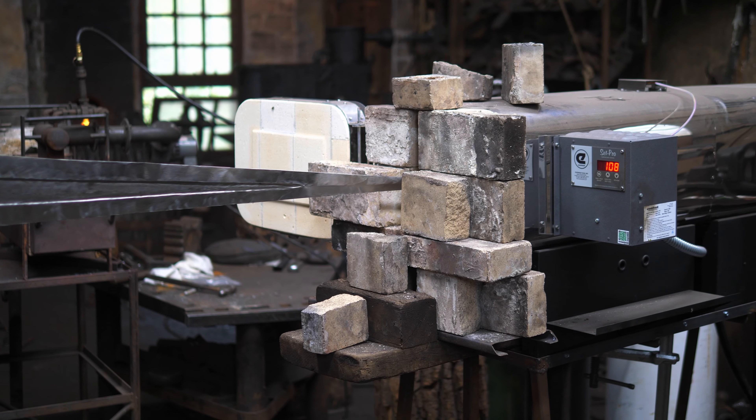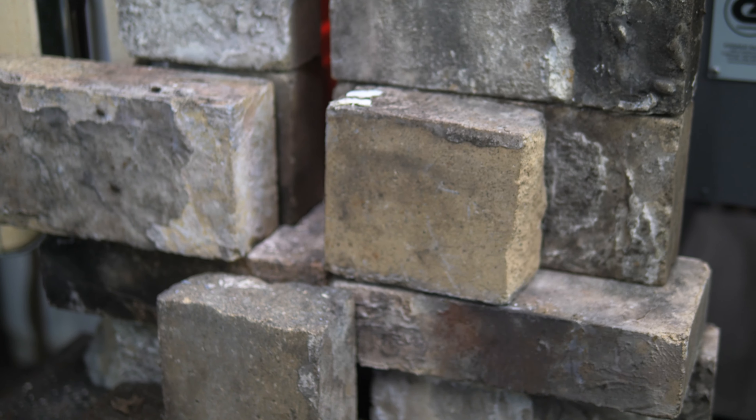I decided I was going to make this a fully functional sword and heat treat it. I have my new heat treating oven which I recently got and wanted to give it a test run for a sword — I've done several knives in it but not a sword. I got one that was 48 inches long specifically so I could heat treat swords, and then of course my first sword is 64 inches long, so I couldn't even fit the thing in there. We had to jury-rig a door opening to get it into place and get it heated up.